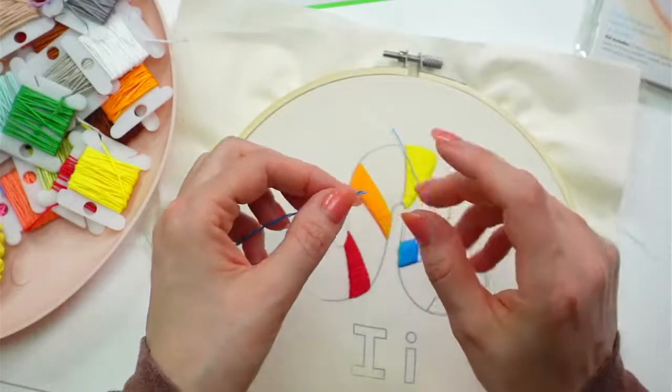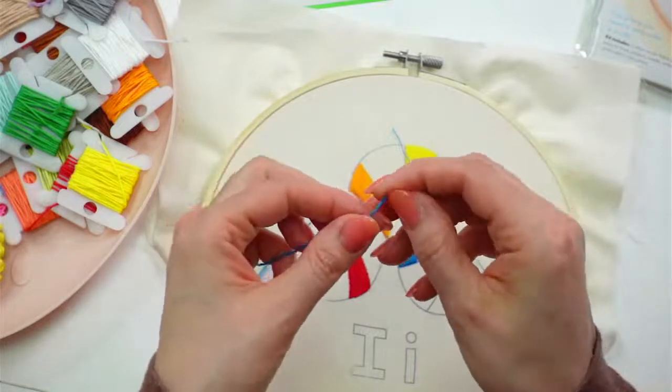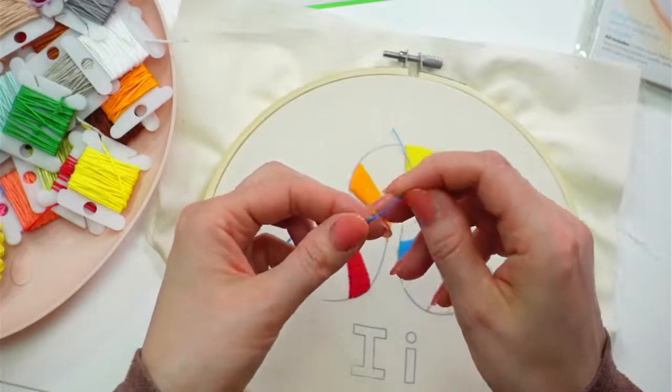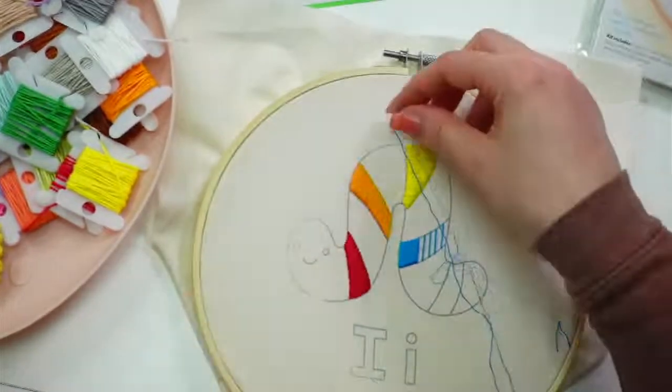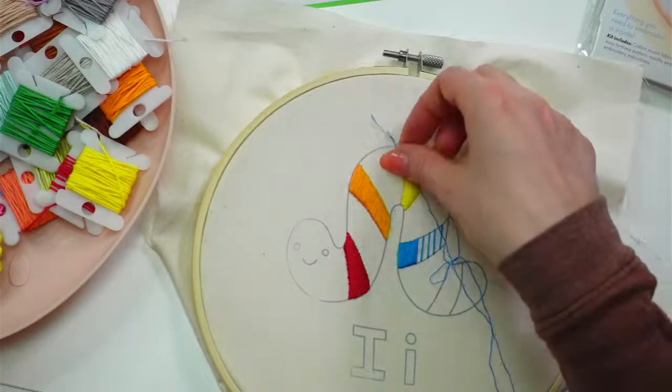Stamped cross stitch on a counted cross stitch pattern — oh fun! We've been talking about cross stitch here lately. I do want to do some patterns for that — I haven't gotten to that yet though. Hey Catherine, hey Adrian, and Kathy — thanks for hopping in tonight!